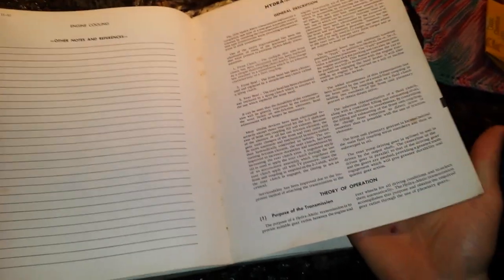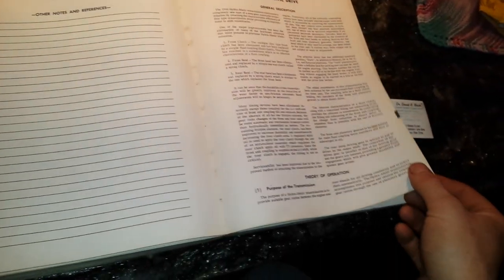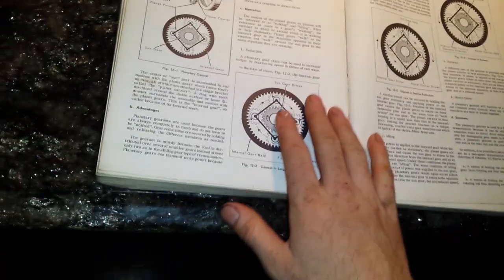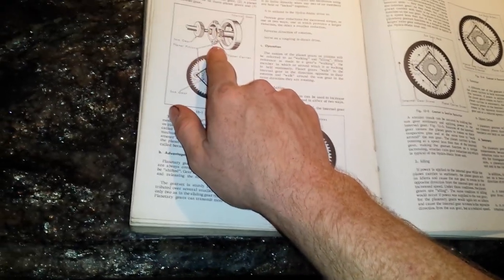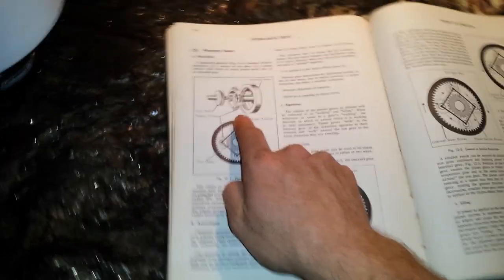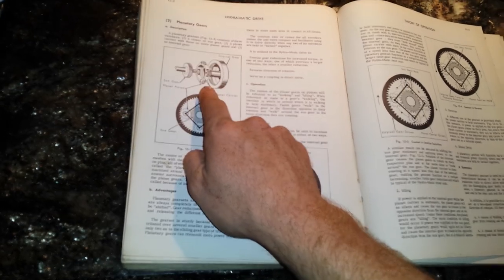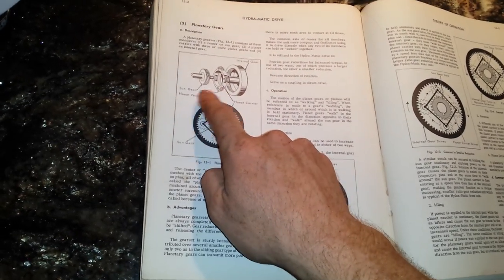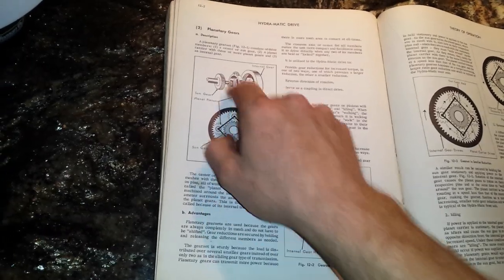I'll be the first to admit I don't really understand 100% of this, but I do know the basics. I do think that the metal filings he found in the bottom of his transmission were a result of maybe the incorrect reassembly of these planetary gears.